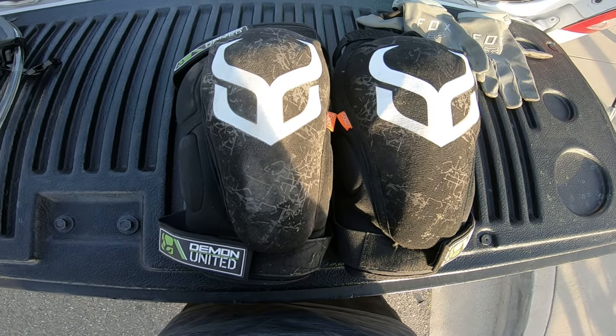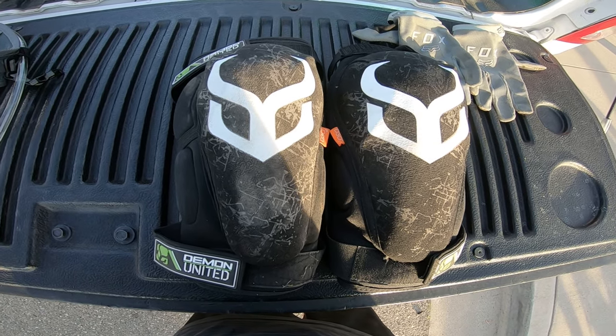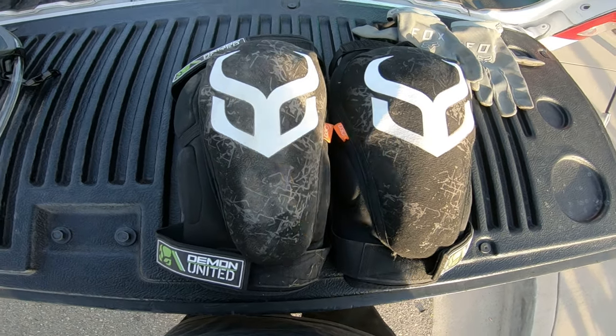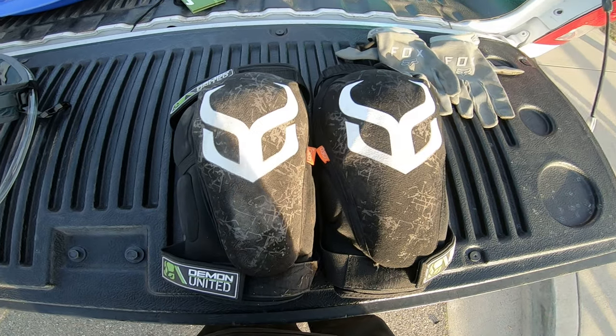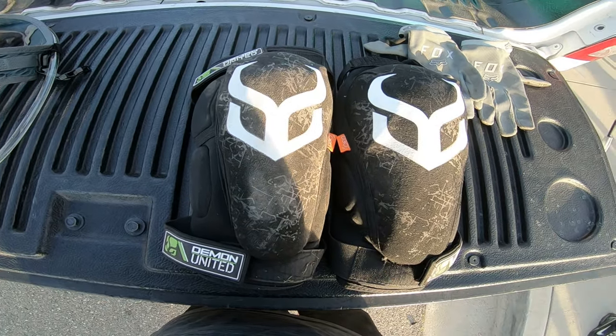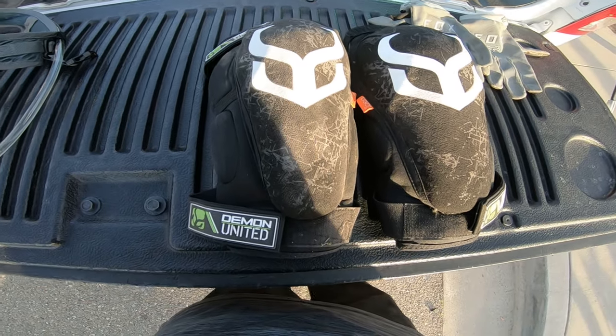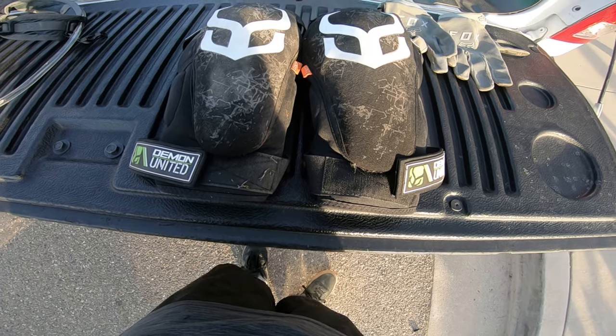These Demon knee pads were great on the ride. They did get a little warm, and they run a little small. If you're thinking about buying these, make sure you do the measurements and get the right size — they kind of run small. These are medium and they're pretty tight on my legs.